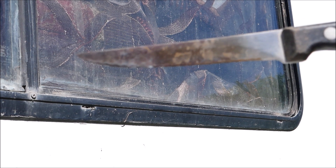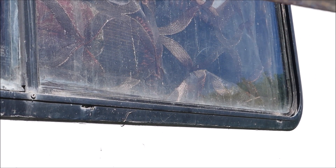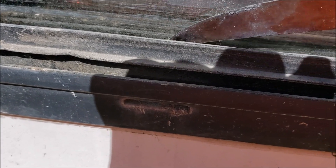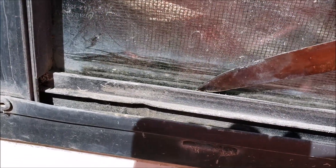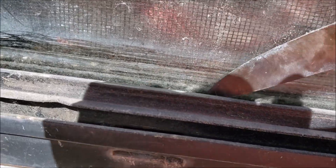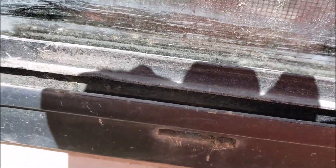I also have this knife I'm going to use to dig out the track with. There's a lot of stuff in there — stuff down there that's sealing my window. That's why it won't open. I scraped it out with a knife and then went and got my shop vac. I'm going to blow it out.